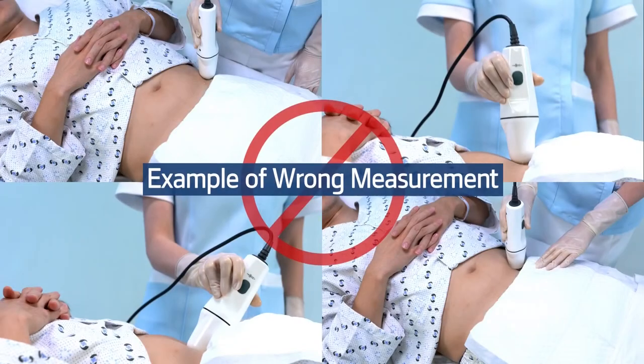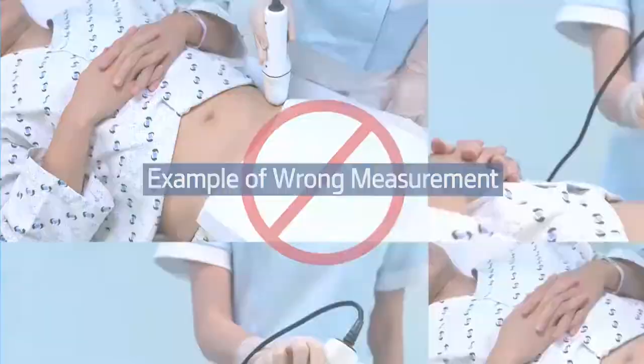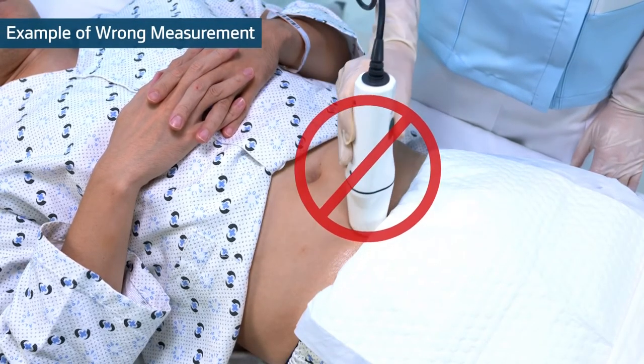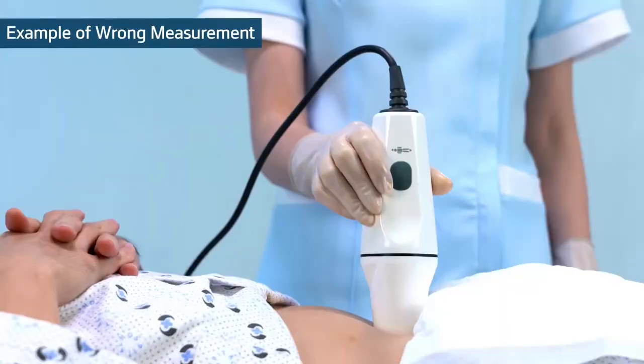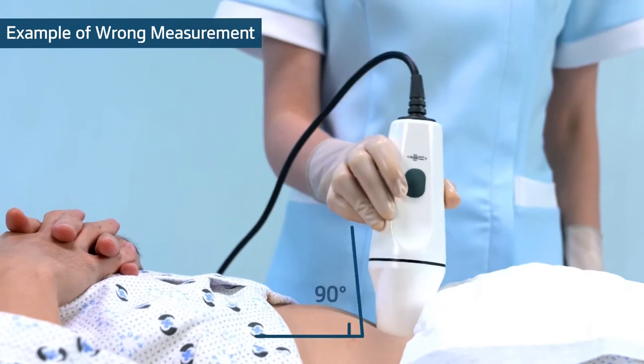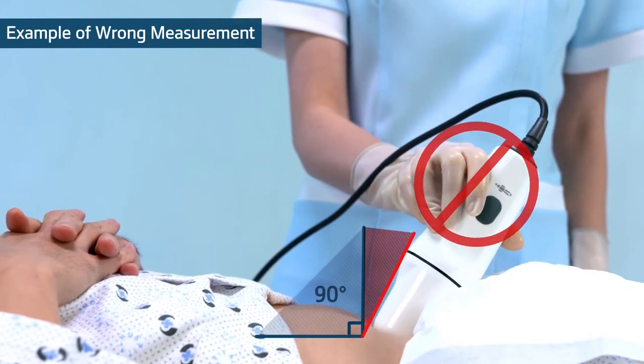The following are examples of wrong measurement. The result cannot be guaranteed in these cases. Do not move the probe side to side. Do not lift the probe until the scan is completed. Do not tilt the probe over 90 degrees.